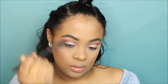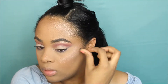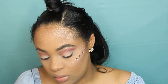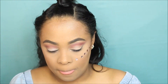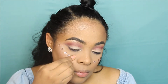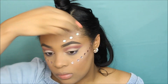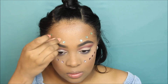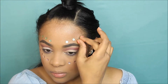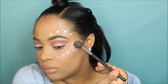Now I'm using these little rhinestones I bought at the Dollar Tree and just placing those on my face. I'm also taking that pink shimmery color and going over everything with it so it could be more glittery and fun, because Coachella's about having fun, right? I don't actually go to these things, but I guess that's the vibe!